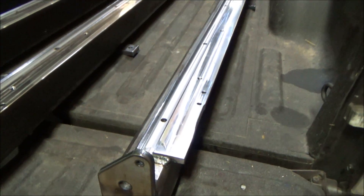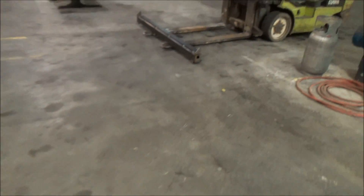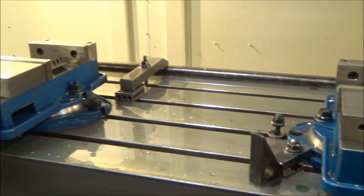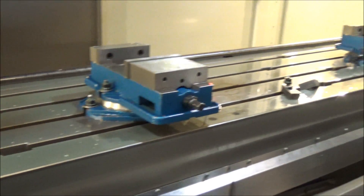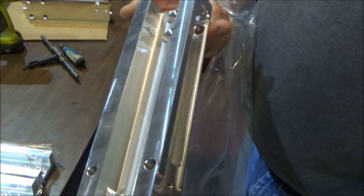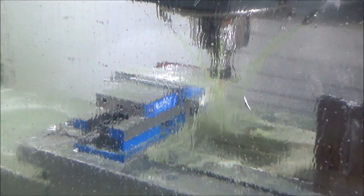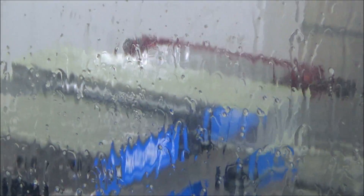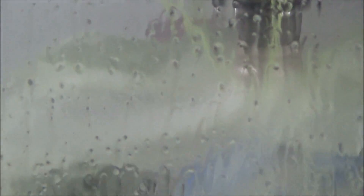They'll machine it top, bottom, and on the side — so that's the raw piece before it gets machined. The guys are loading it up and it'll machine every surface on it. Everything's about the quality, getting to where we want it to be — the screws and all. But we build the heck out of them right now. Look how fast it changes the cutters — that's awesome.